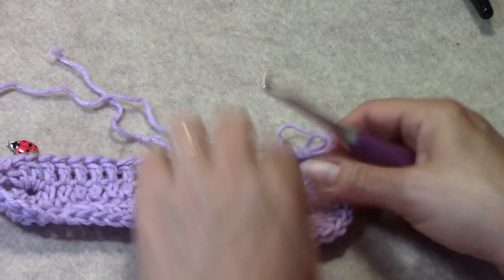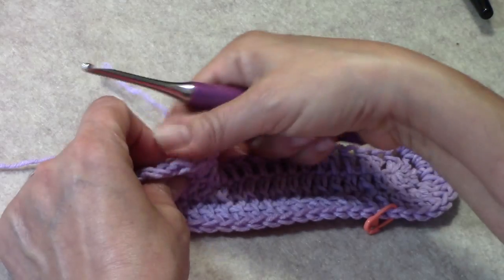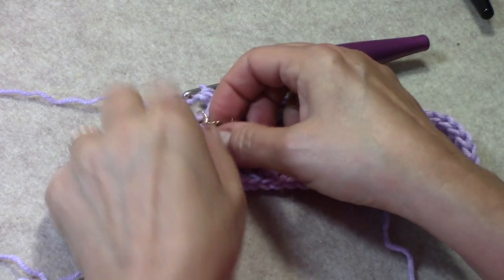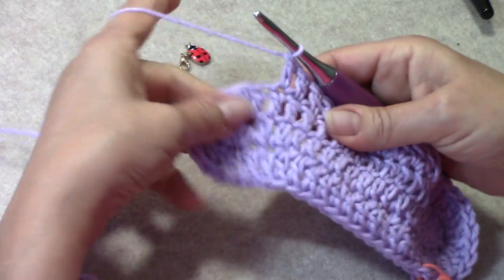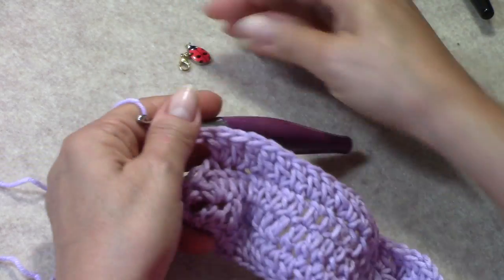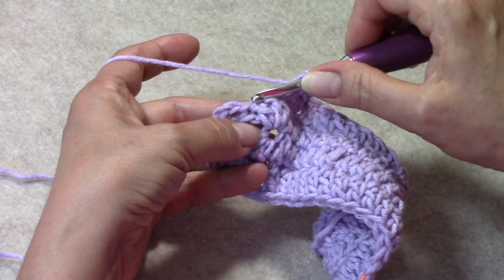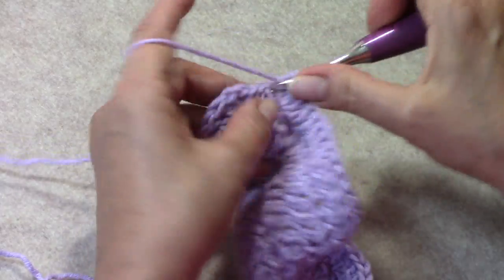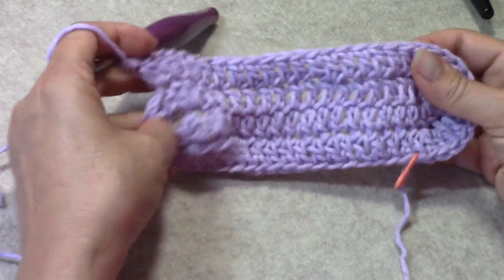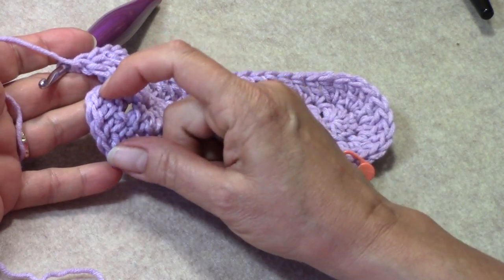Rotate your work again and work along this side 1 double crochet into each of the next 15 double crochets, up to your second stitch marker. Work 2 double crochets into the stitch with the stitch marker, then 2 double crochets into each of the next 2. At the end of round 2, you should have 54 double crochets, including either your alternate or your chain 3.